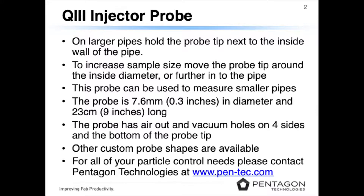To increase the sample size, move the probe tip around the inside diameter or further into the pipe.